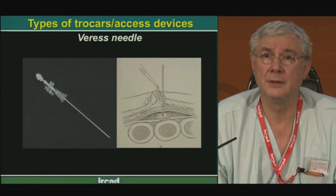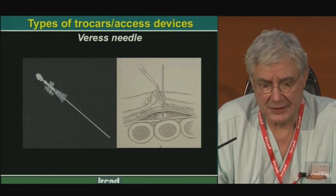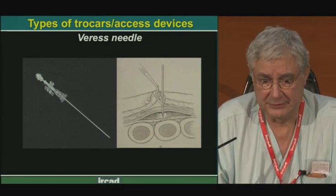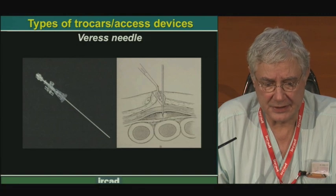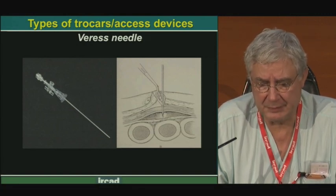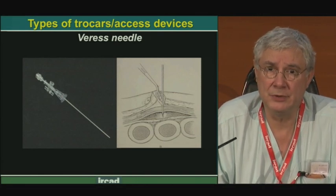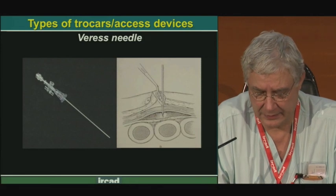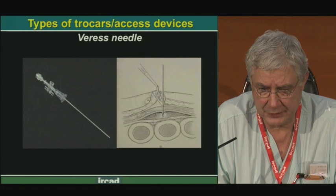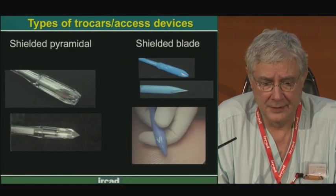The oldest one, described more than 50 years ago, is the Veress needle product. It is a very clever needle — a needle with a balloon tip connected to a spring. This balloon tip protects the bowel and organs after the needle is introduced into a space.